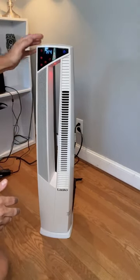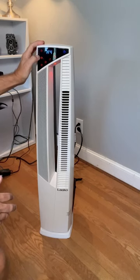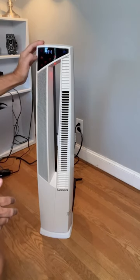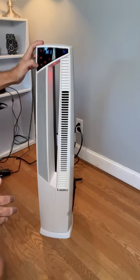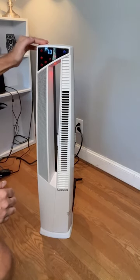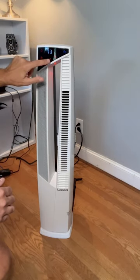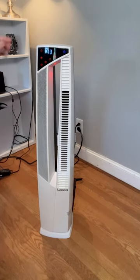We have four different heat levels: low, medium, high, and turbo. You can also adjust the thermostat — so if you want the room to be 70 degrees, it'll try to maintain that temperature. It also has an oscillation feature, so it will oscillate back and forth.